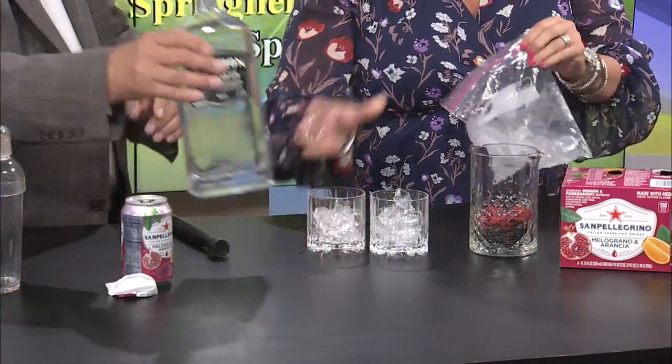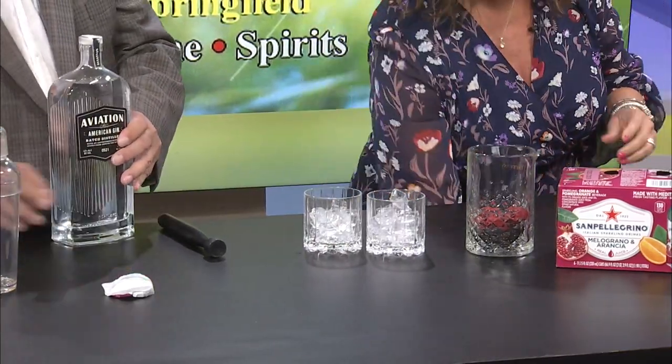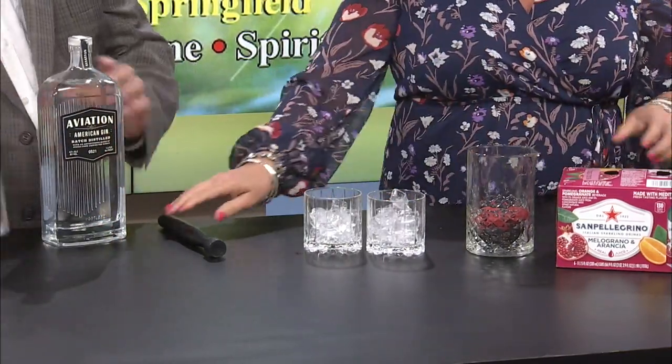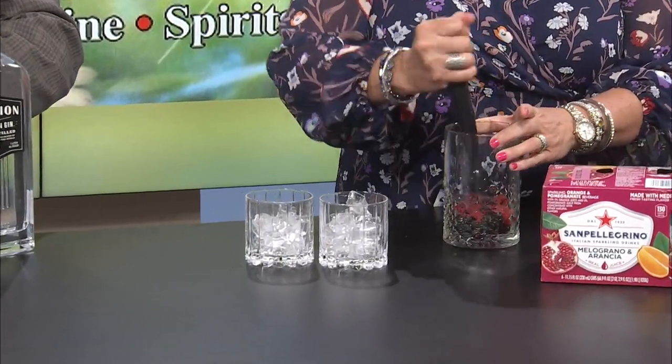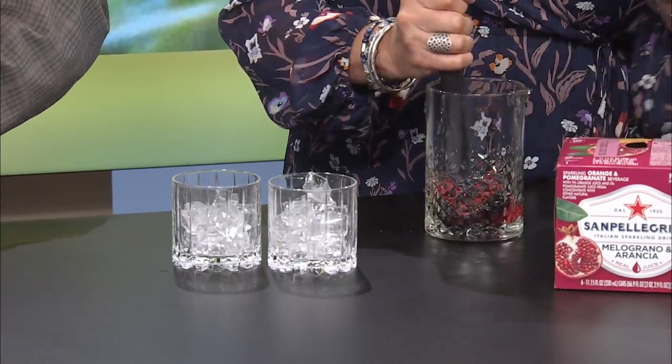One of the things I absolutely love — there used to be a little restaurant and outdoor bar in town that sold these, and they were called brambles. A bramble is typically gin and blackberries. I always have my own little version of everything. Now, how much gin are we working with for a bramble?